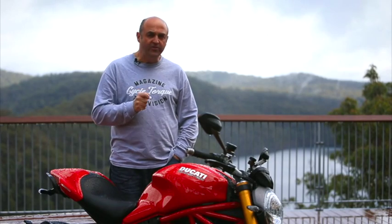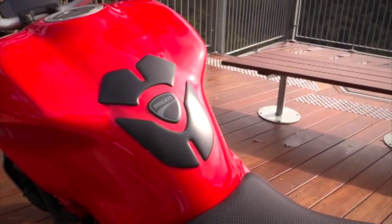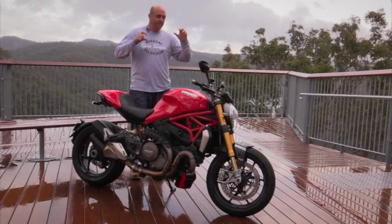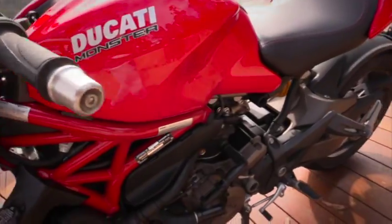The first thing I really noticed about the new Monster 1200 when I sat on it was that you sit in the bike — every other Monster I've ridden before, you tend to sit on the bike. The seat can be adjusted to two heights: 810mm and 785mm. It's easy to do. Fully fuelled, the bike weighs a shade over 200kg, so it's easy to push around.